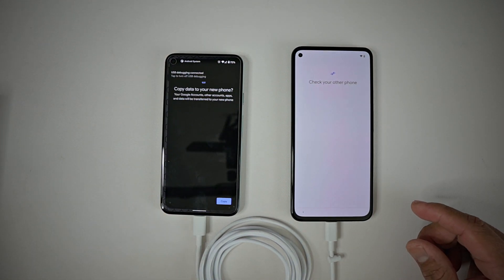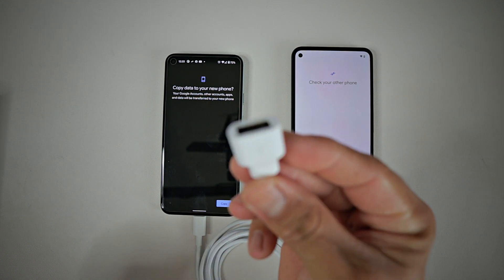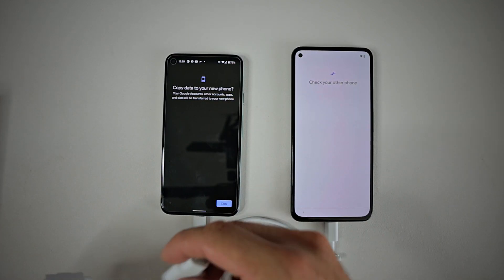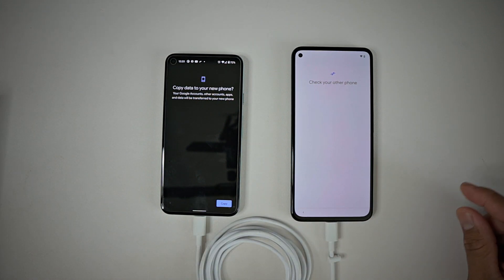If you have an iPhone, depending on how old it is, you're probably going to want to use this adapter. You connect one end to the adapter, then connect the other end — the lightning port — to the iPhone itself.